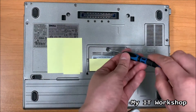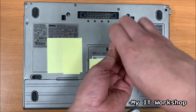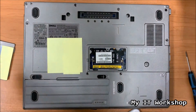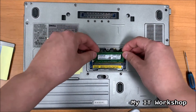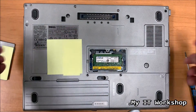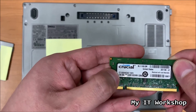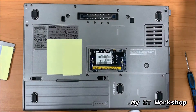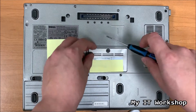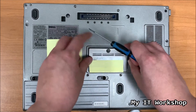This is the part for the RAM, so I'm going to use a flathead screwdriver and take it out. As you can see there is no RAM there. I believe this is the one I took out - this one is DDR2 and it fits as you can see. It came with one module and this one is one gigabyte, so I'm going to take it out again because I want to show you how this works. I'm going to put it back - it's DDR2 - and put back the cover.